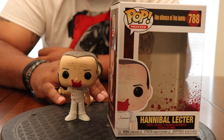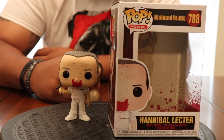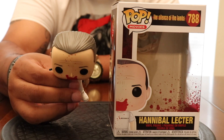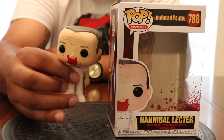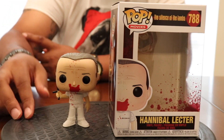And yeah, there it is — bloody Hannibal. Hope you guys enjoyed the unboxing. His hairline is a little off, a little further back than in the movie — they were being generous. But until next time, it's your boy McFly man.